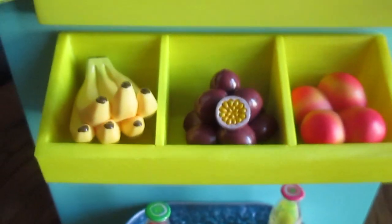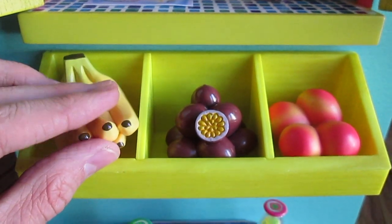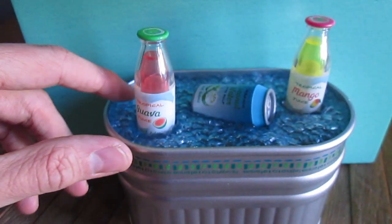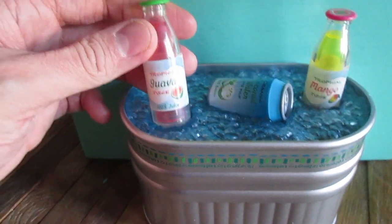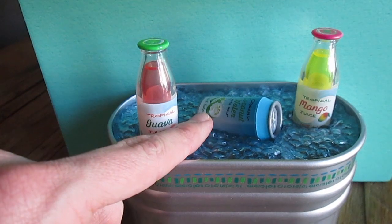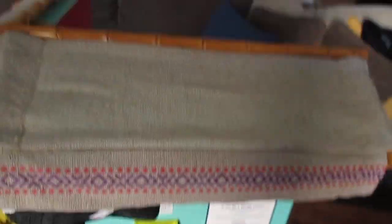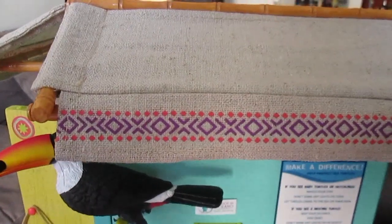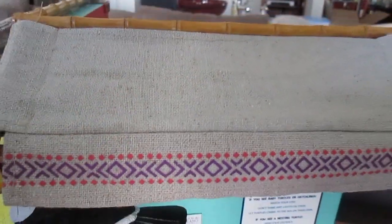We'll open it back up so you can see the insides of the doors. Here we have a tray for various types of fruits, and then we have an ice-filled tank for some beverages — you get guava juice, coconut water, and mango juice. Here is the other awning, which just has a really cool decorative print on the front; it's like a burlap material, really really cool.